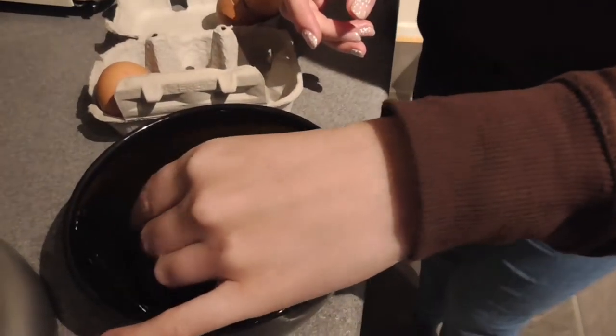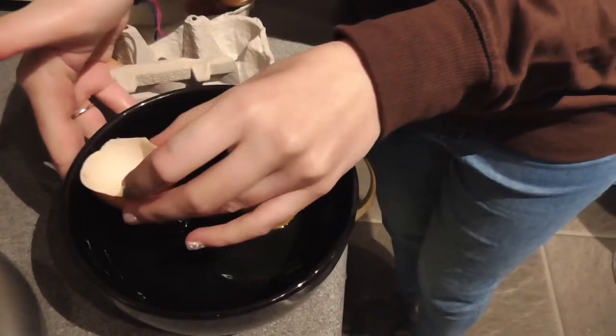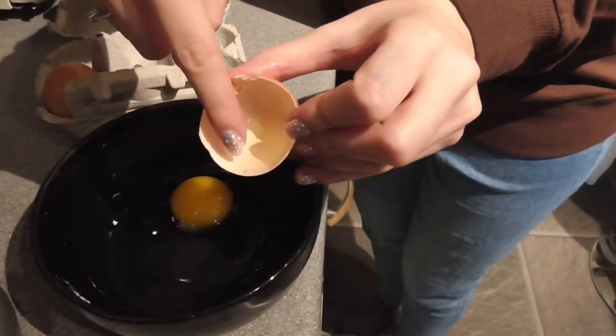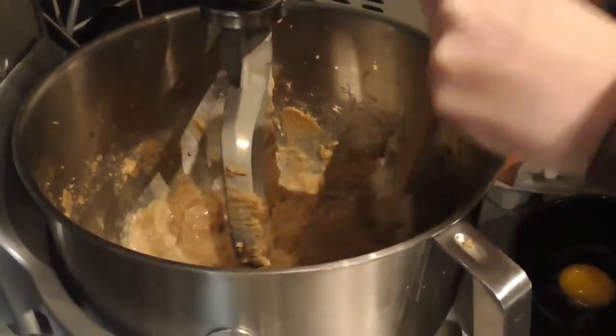Top tip: if you do break some shell into your egg, use the other half of the egg shell to scoop it out. It's easier said than done. Don't forget, again, to scrape down your bowl.